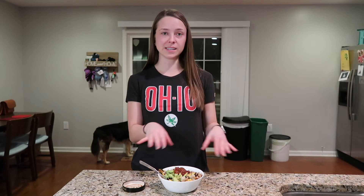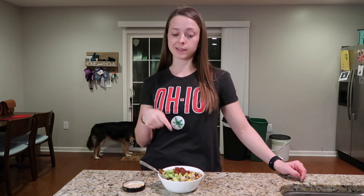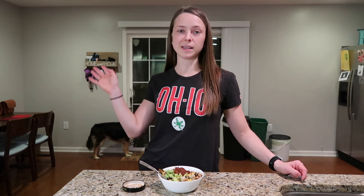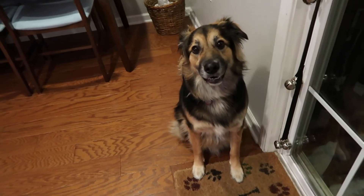Thank you so much for watching! If you liked this video please give it a thumbs up and subscribe. I post fitness content as well as easy healthy meals and meal prep. Comment down below your favorite meal prep meal, and if you try this recipe let me know — the recipe is linked down below. Alright guys, see you in my next video!